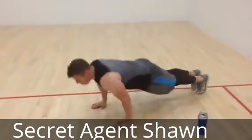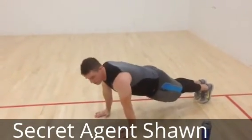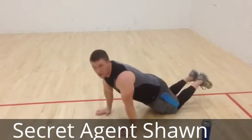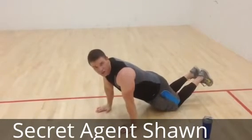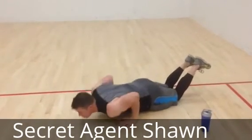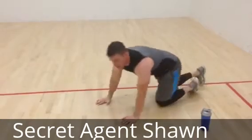Let me demonstrate and give you some options. For the 10 push-ups, if you can't do them on your toes you can do them from your knees. Try the first round to do as many as you can on your toes, and if you have to go to your knees, go to your knees.